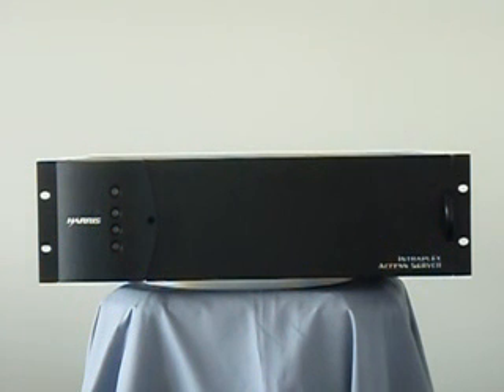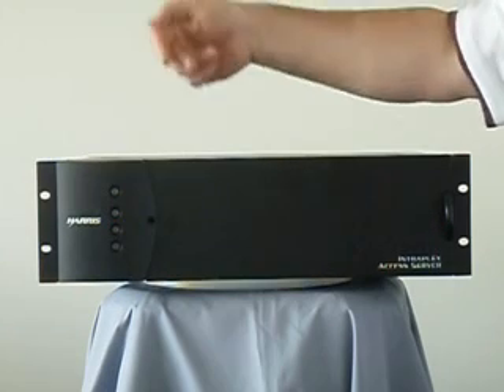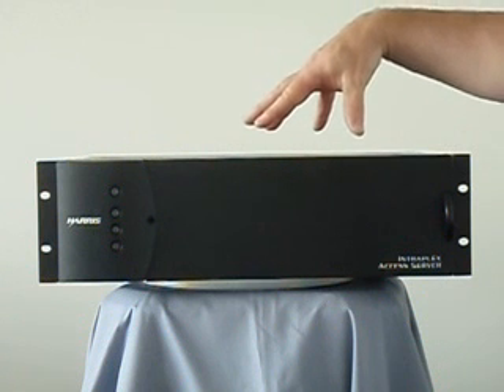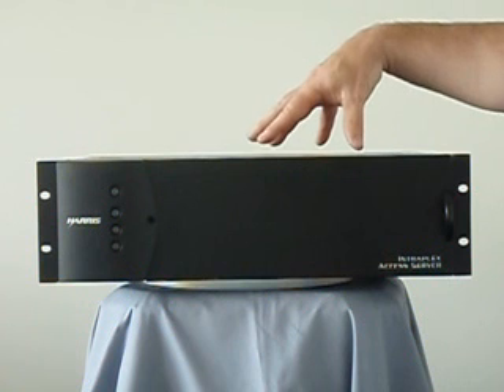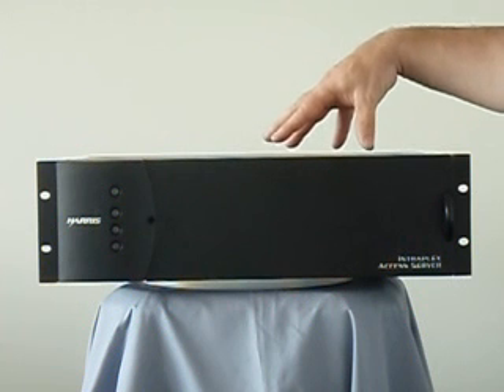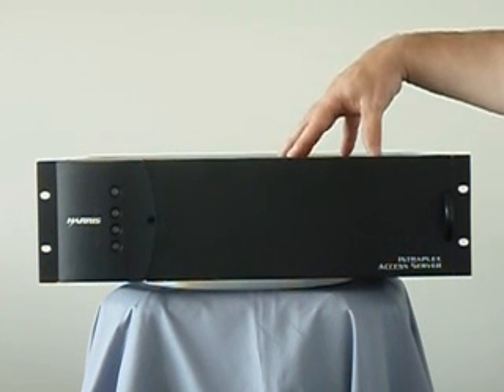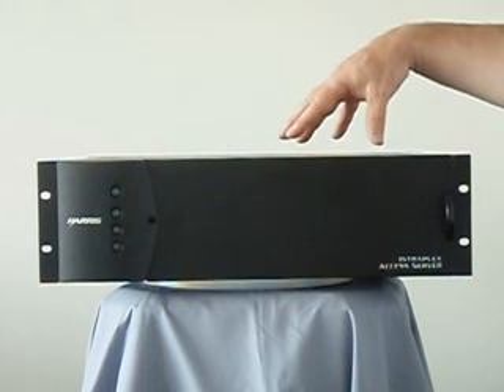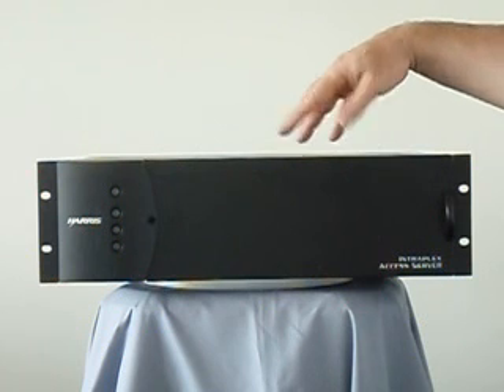These multiplexers are very stable and also have robust framing, so they avoid frame slips if something in the system loses lock. These shelves also support full redundancy with dual power supplies, dual channel modules, and dual module adapter cards. This is a terminal version of the multiplexer. There's also a drop and insert version that will interface to up to six T1s and let you groom any and all the DS0s in those six T1s. It can be powered from 115 or 230 volts AC, and there's also a 24-volt and a 48-volt DC power option.